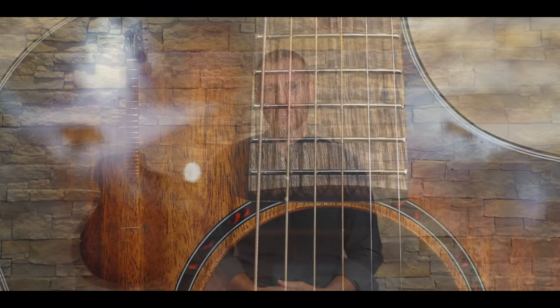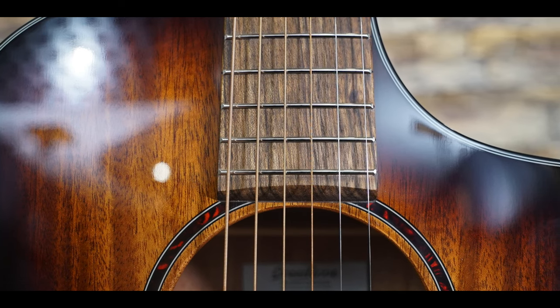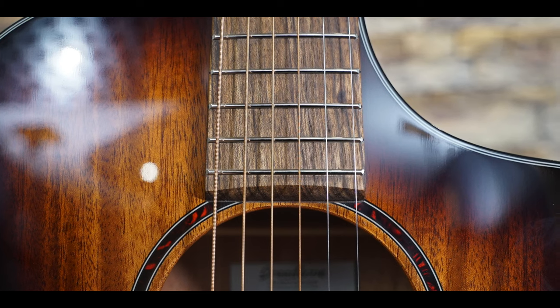The guitar is very neatly put together, although I'm intrigued by the thought process behind the fretting. Not only are there lines of filler running along the fretboard, suggesting that the fret slots have been cut quite deep before being filled in, but also the edges of the frets are significantly beveled, meaning the strings do run the risk of slipping off the edge of the fingerboard in a few places.